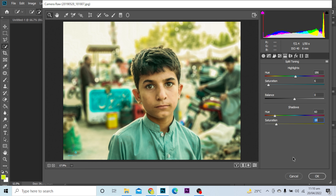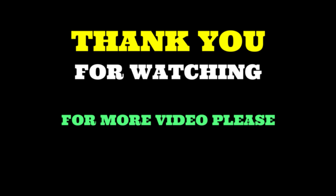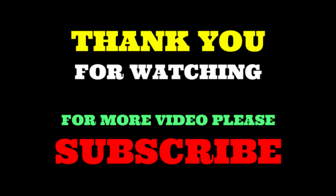This is how you can color correct your photo in Photoshop. Thank you for watching — for more videos, please subscribe.